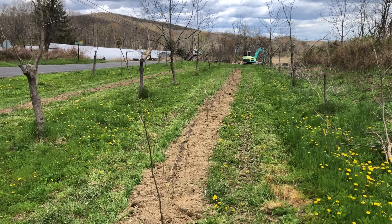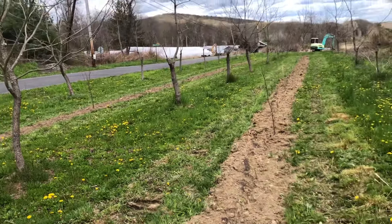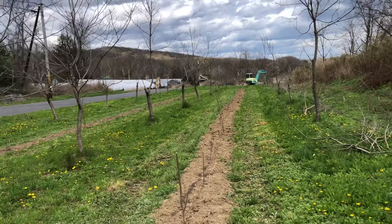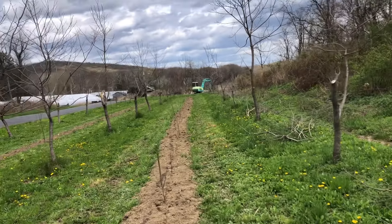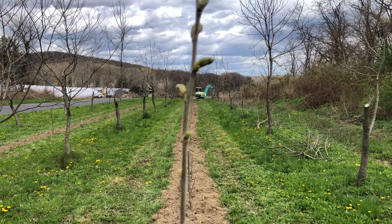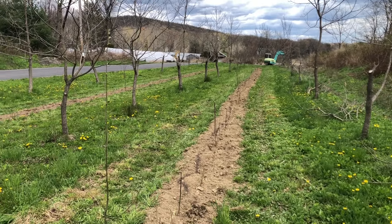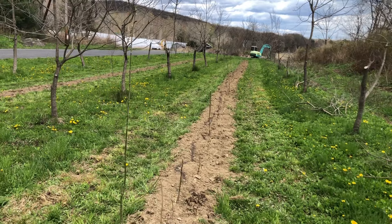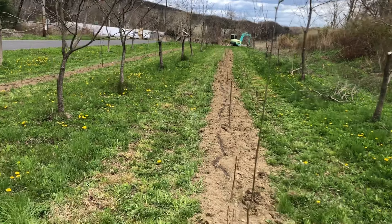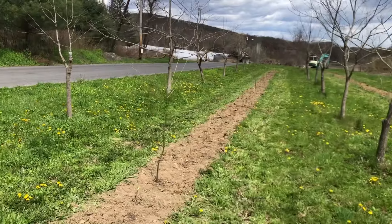I'll definitely update as the season goes on. One of the great benefits of having your own nursery - and this is why I started growing nursery stock - is that you can go from nothing to seven-foot trees all of a sudden. I could have done twice this density; I have so many trees. You can plant as dense as you want, which is why I started the nursery in the first place, and now it's coming to fruition.